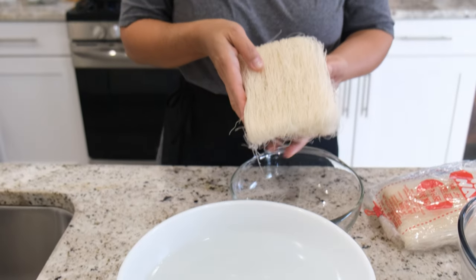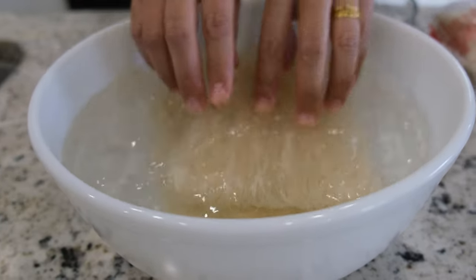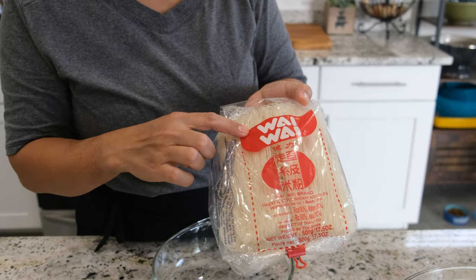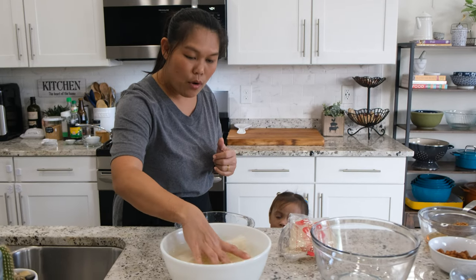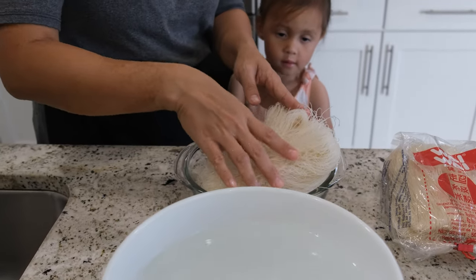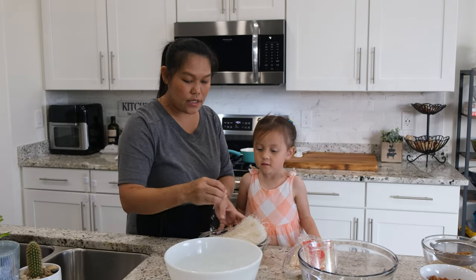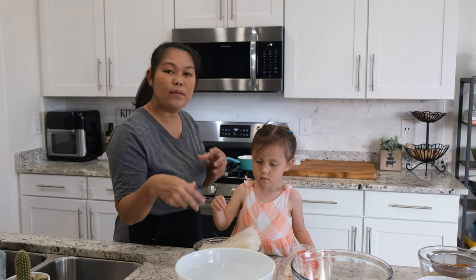Now that the crispy garlic is done, I'm going to soak the rice noodle. This is a very very thin rice noodle like I mentioned at the beginning, and I'm going to soak it for about two minutes. This is the brand I'm using. Now the noodle has soaked two minutes, so I'm going to move it into a dry bowl — the extra water inside the noodle will still be absorbed. Don't over-soak them, because they'll become mushy when you cook them with the sauce.